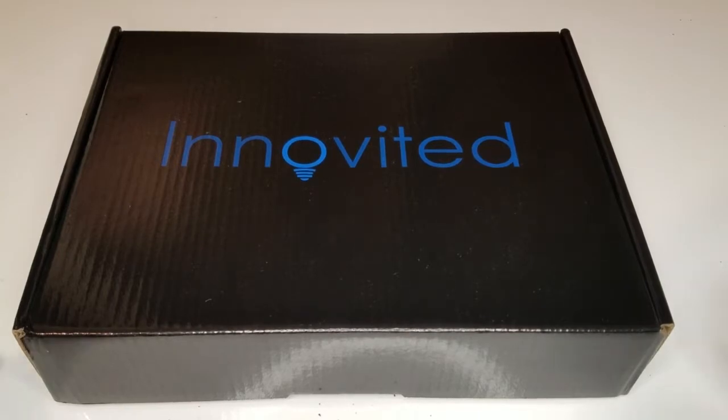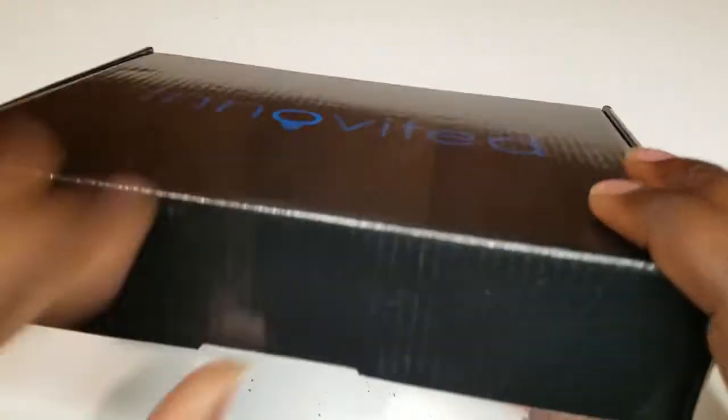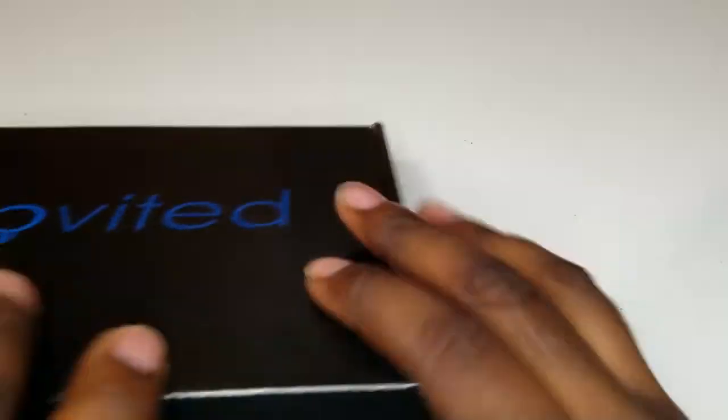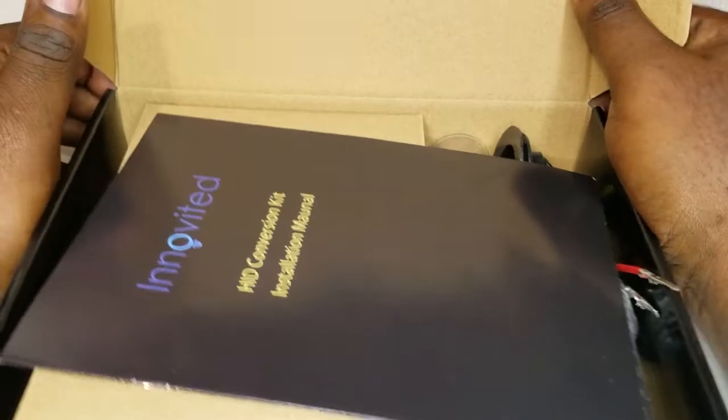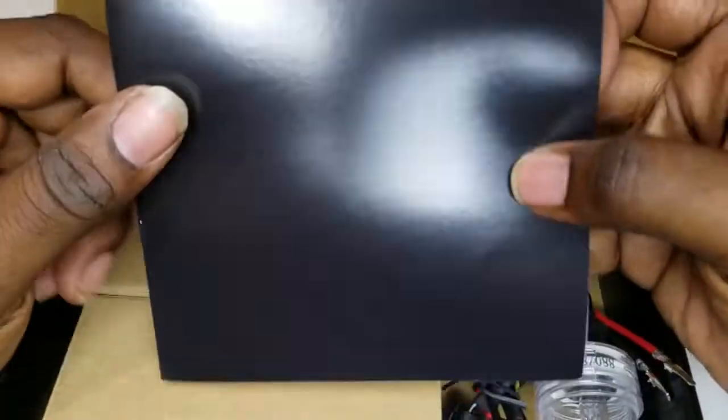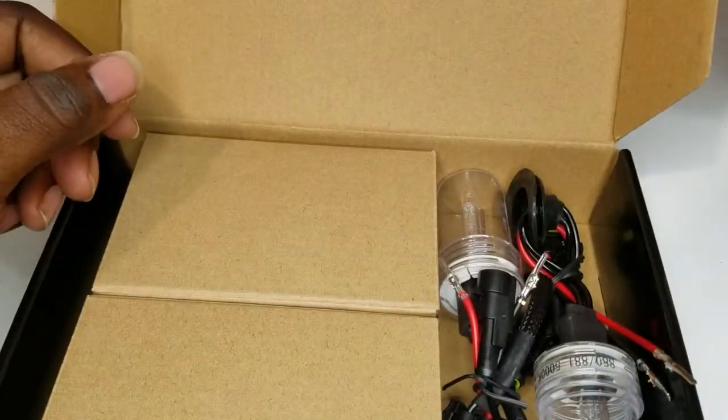I ordered the fog lights, let's get into it, let's open it up, I'll show you. I like the box and everything — everything's just well made. Comes with the installation manual, everything.